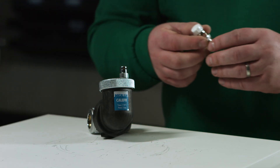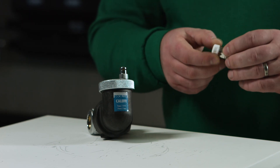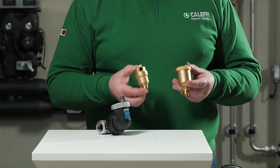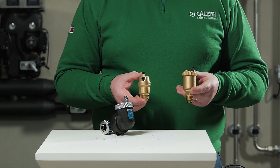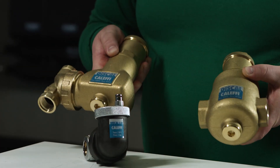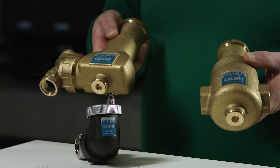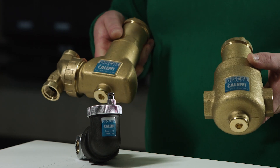We can now focus on the different products used to remove air from the system. Firstly, we have a manual air vent, typically found on radiator systems. Secondly, we have automatic air vents — these will sit in situ and automatically vent air from the system. We also have deaerators, which are designed to capture air bubbles within their body and expel them through a hygroscopic air cap.